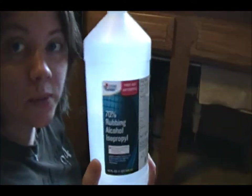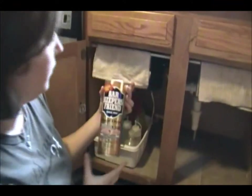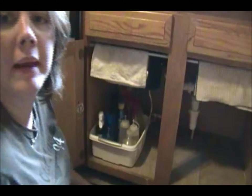Then I have rubbing alcohol, which is what I use to make a lot of my cleaners, and I have some Bar Keepers Friend — I love this stuff for scrubbing my stainless steel sink.